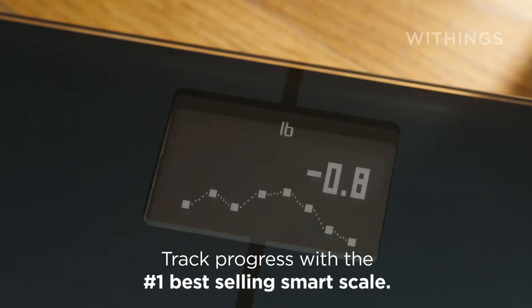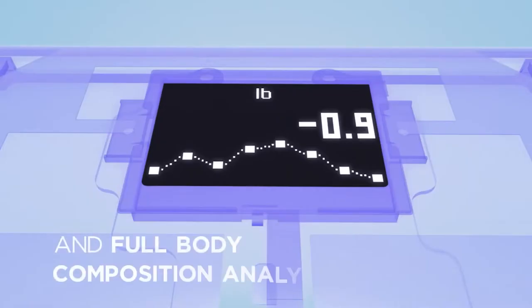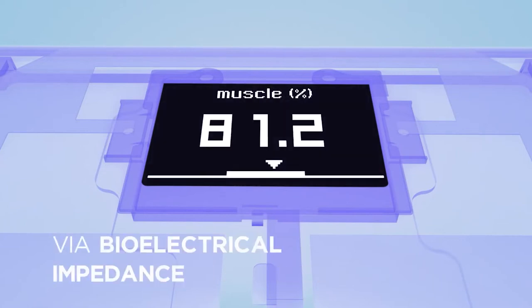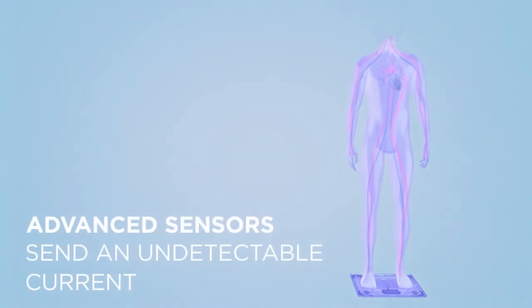If you've never seen one before, a smart scale does exactly what it says it should do. It's a set of scales that are smart, and the smart bit means that they connect to your home Wi-Fi and upload the results of your weigh-ins to the internet automatically.